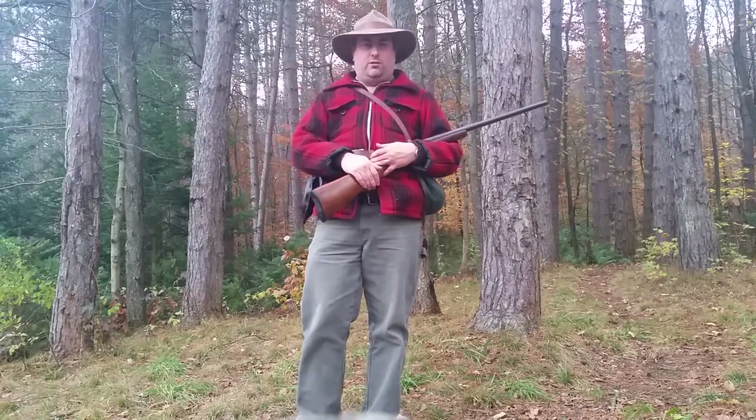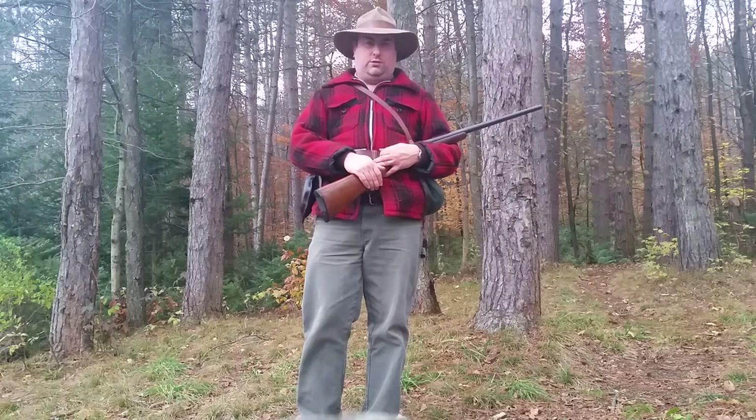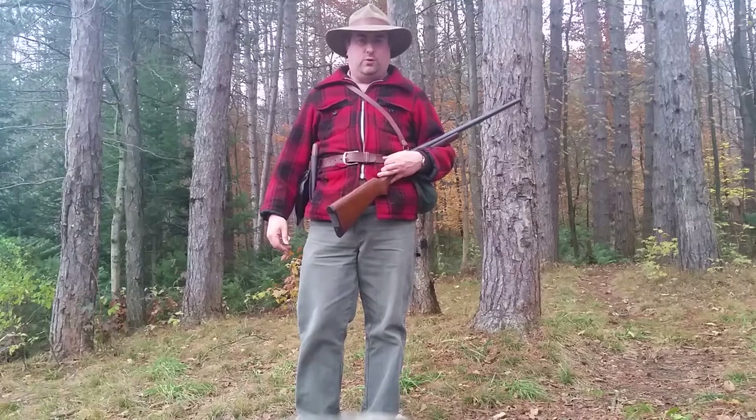Hey, this is the Ridge Runner. This is a quick pine home moment. I wanted to talk to you a little bit about my kit that I'm carrying today — the kit I carry pretty much every time I go small game hunting.